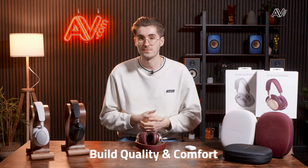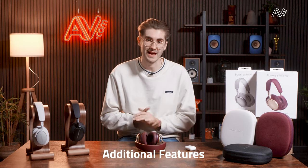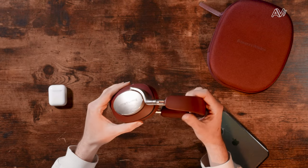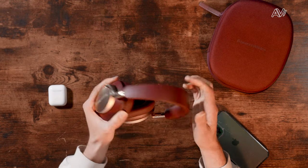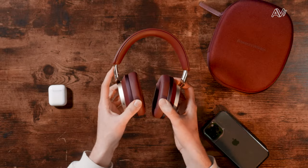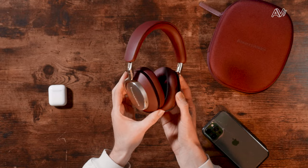Now let's dive into three specific categories in more detail: build quality and comfort, sound quality, and additional features covering active noise cancelling, DSP, and app control. Starting with build quality and comfort, the PX8s are definitely an upgrade over the PX7 S2Es in terms of materials. The PX8s feature a metal headband structure — probably the biggest difference — upgrading from the plastic headband found on the PX7. It adds a little weight but makes the headphones feel much more robust, with a nice snap and a good amount of give.